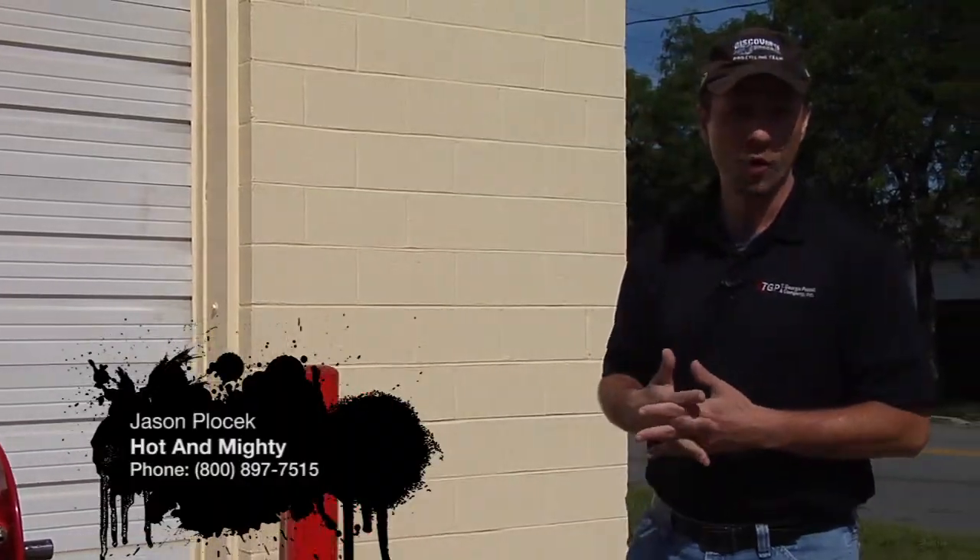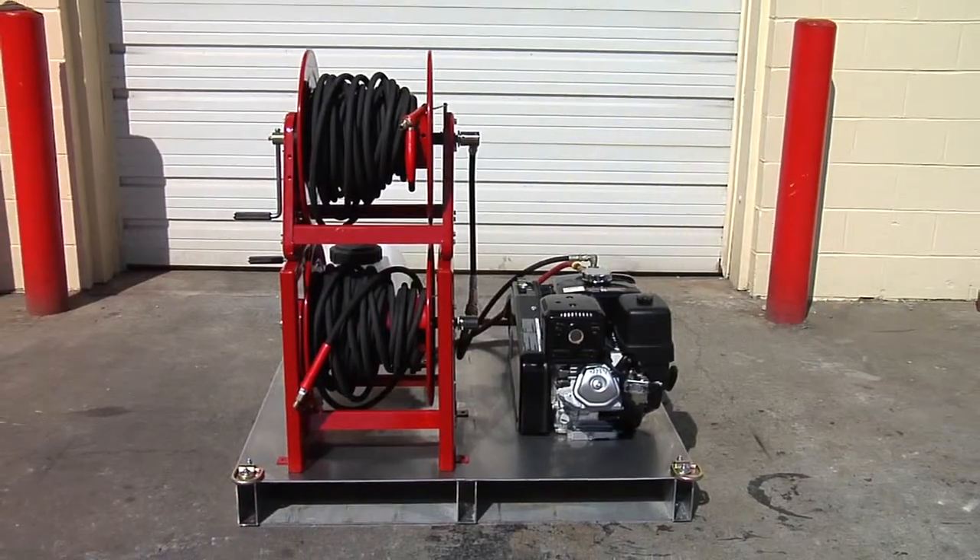Hi, my name is Jason. I'm with Hot and Mighty Mobile Cleaning Systems here in South Bend, Indiana. Here to talk to you today about one of our custom skid units.